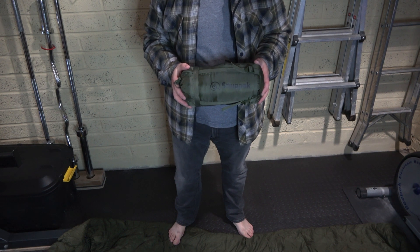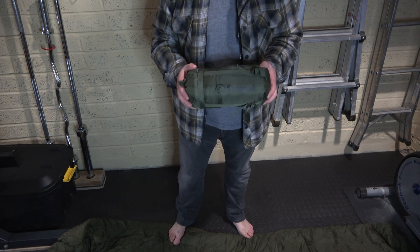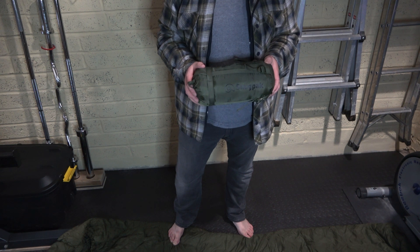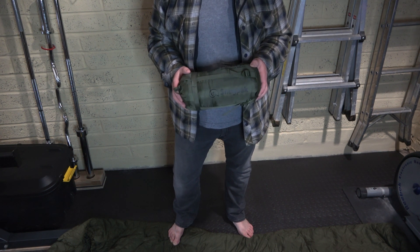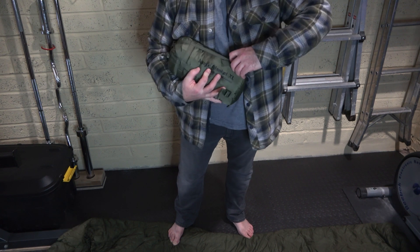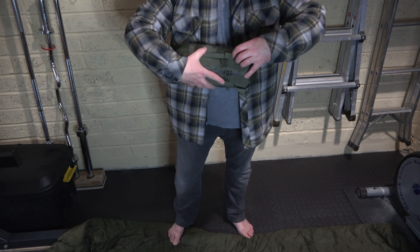The weather's not particularly good outside so I thought I'd film this inside. I first thought of filming in the bedroom where I've got a bit of space, but that'd be really hard to explain to my partner when she comes in — if you get what I mean — so we're kind of relegated to the garage.